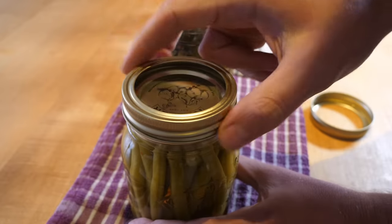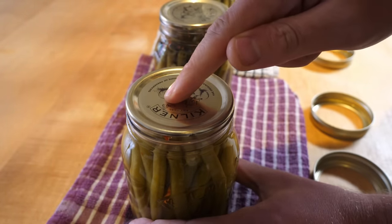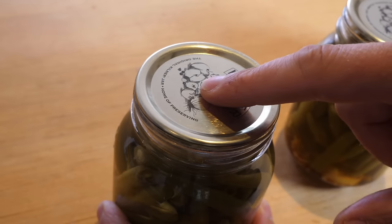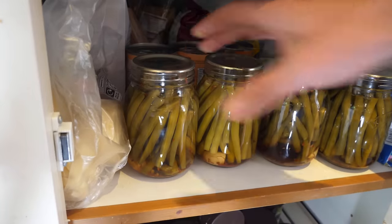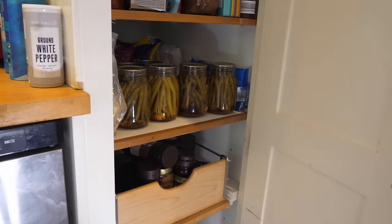Once cooled, check that the lids have sealed by removing each band in turn, then pressing down on the center of the lid — there should be no give. If there is, refrigerate the jar and make sure to eat the contents within two weeks. Store the successfully sealed jars somewhere cool, dry and dark, where they should keep for at least a year.